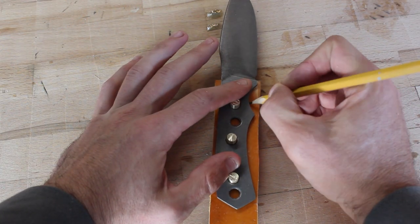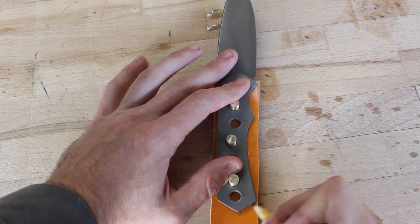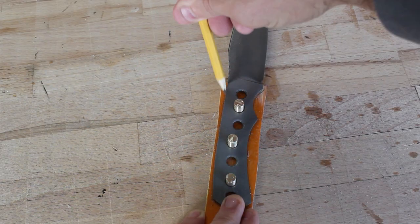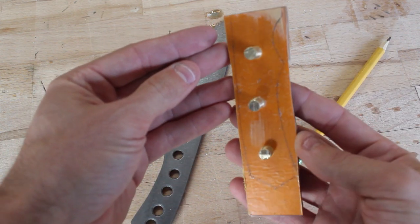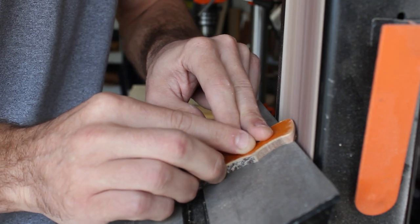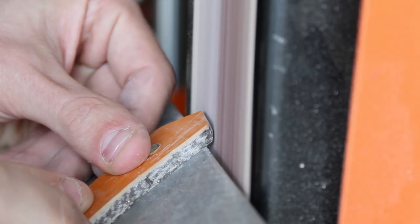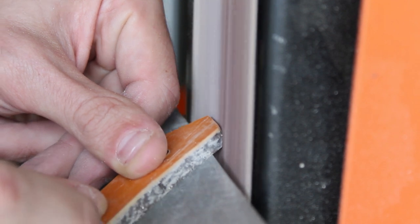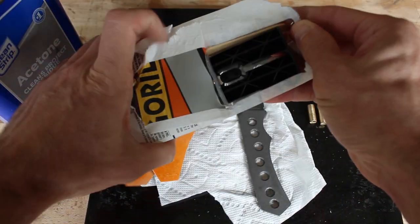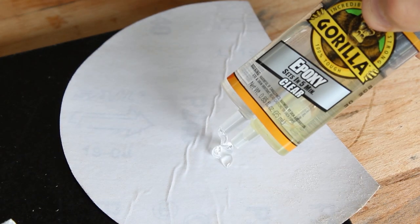Now that I have the pins ready to hold the scales in place, I can trace the scales out using the knife and then cut them out on a bandsaw and finish profiling them on the belt sander. I forgot to hit record when I trimmed these out on the bandsaw, however here I am dialing in some of the more difficult to reach bevels once the scales are glued on the knife.